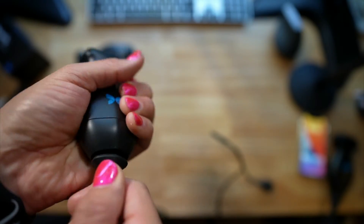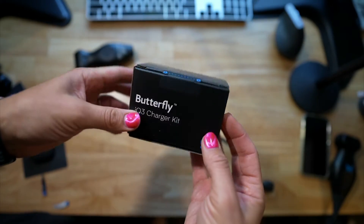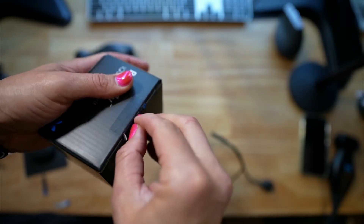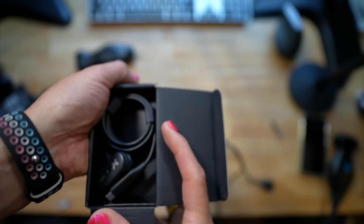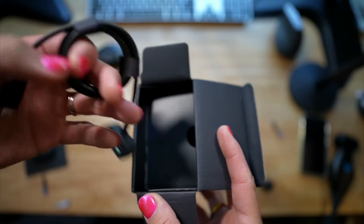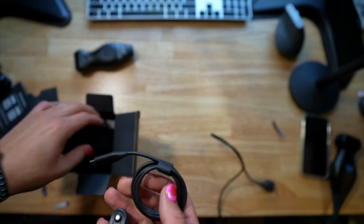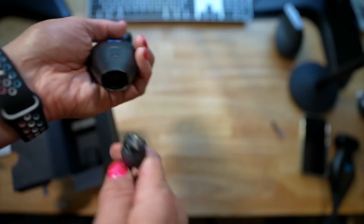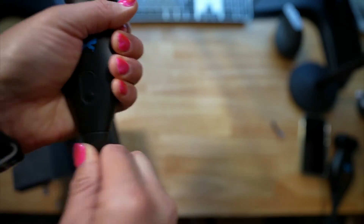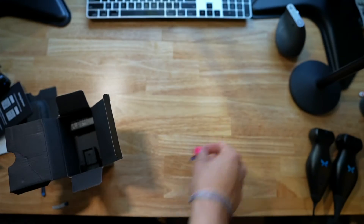We also got a charging kit — let's see what's in there. It looks like the wireless charger, which is quite a different form factor relative to the old charger for the IQ Plus, the penultimate edition.